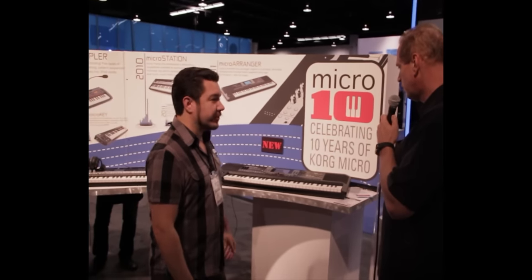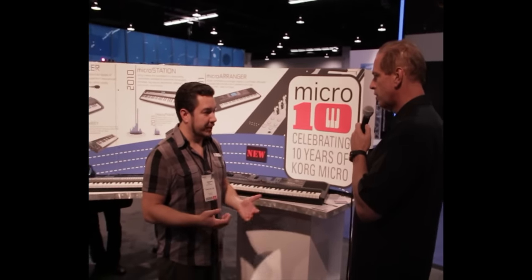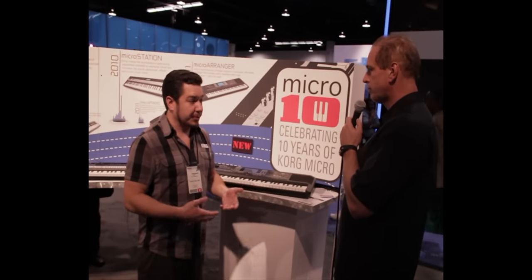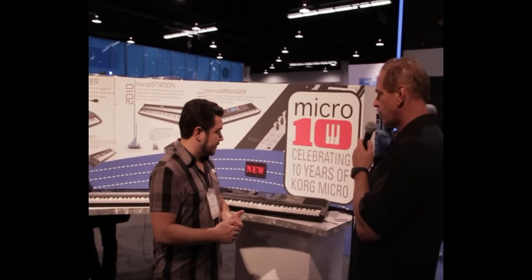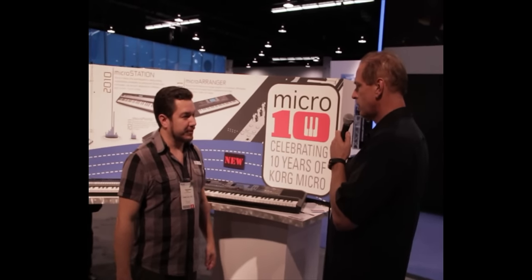It has dozens and dozens of different styles based on all kinds of music from all around the world. You can add more styles to it — there are hundreds of free styles available on the internet that you can download. And it's based on our Arranger technology from the PA series, the most popular arranger series in the world. So there's a huge community of users that have created wonderful content that people can download right onto it.